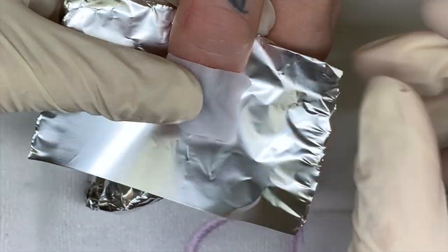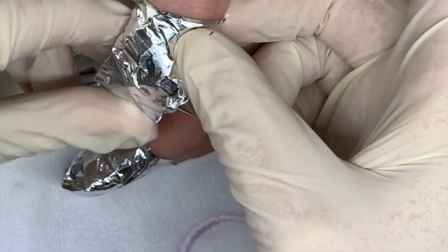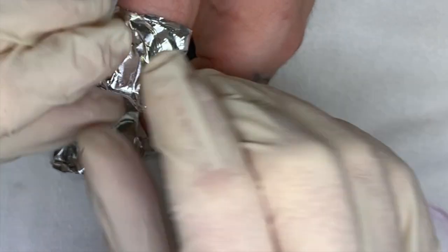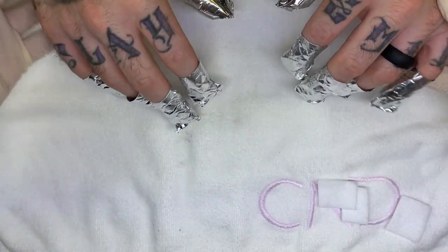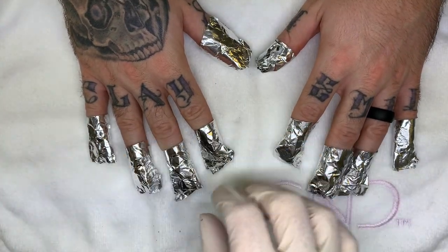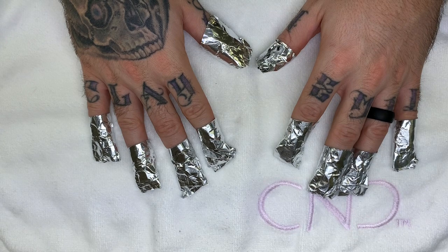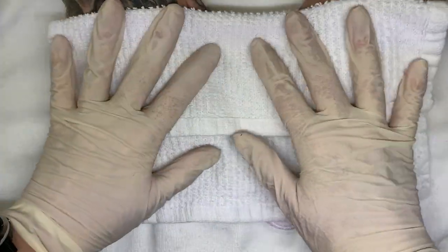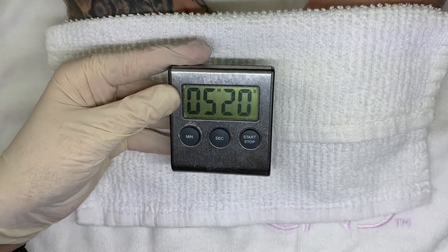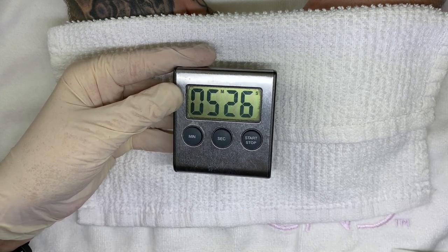There's a little cut on this finger so I'm going to try to avoid it. Normally what I do is ask the client to put their hands flat, because if they are moving their hands around it's going to loosen up the foils and the remover will evaporate. Then I cover them with another towel.